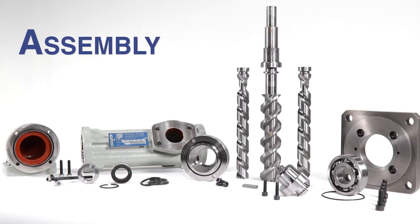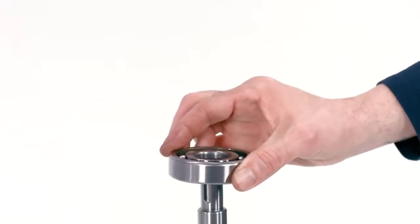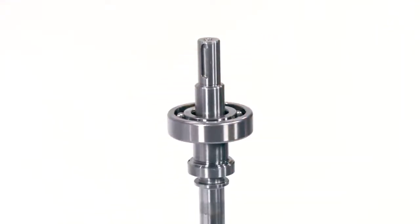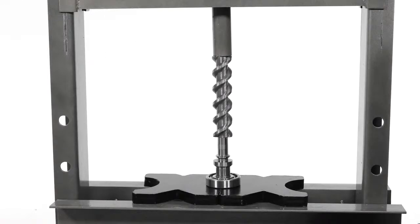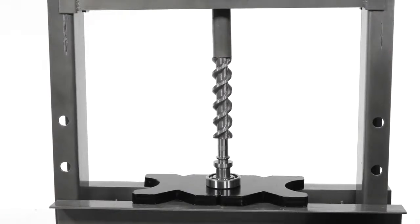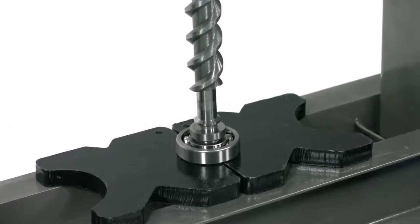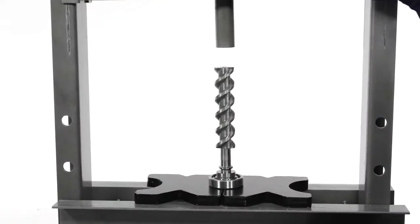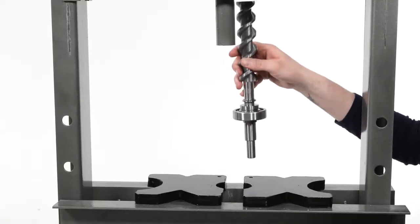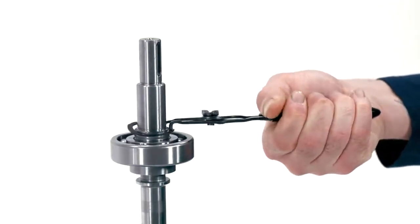Pump assembly. Set the driving spindle on a workbench with the keyway facing up. Mount the bearing to prepare it for installation. Place the spindle and bearing into a press and press the drive shaft all of the way until the bearing is seated. Make sure only to put pressure on the inner race of the bearing to keep from damaging it. Put the spindle and bearing back on the workbench and install the snap ring using a small pair of snap ring pliers.